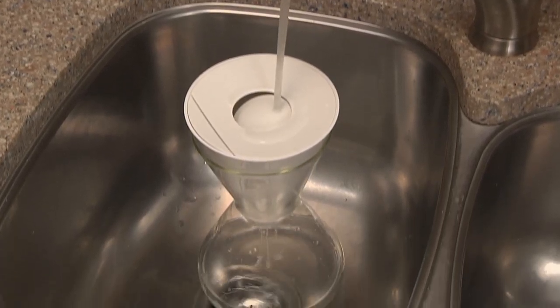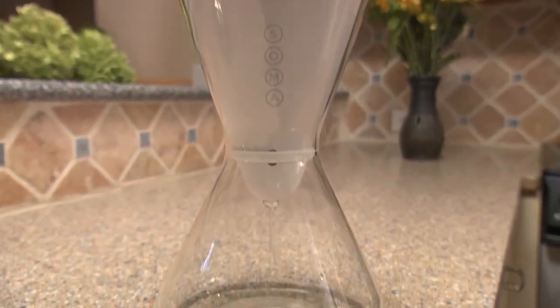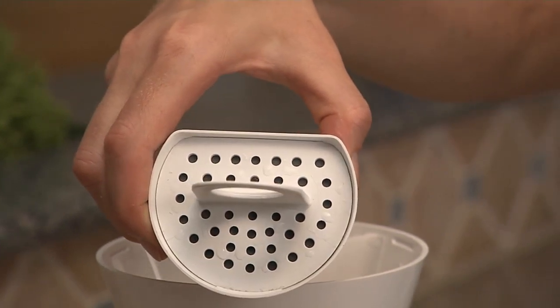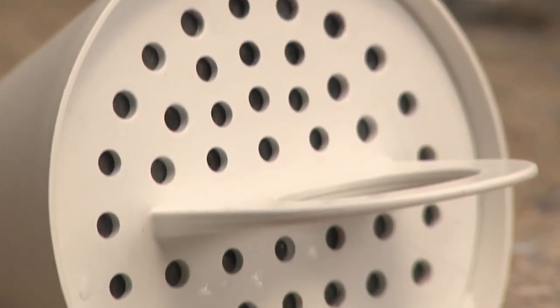Filtered water never looked so good. The Soma Carafe is certified to reduce chlorine and other impurities with an innovative filter tucked inside the glass carafe. It's made from coconut shell carbon wrapped in plant-based materials rather than petroleum-based plastic.